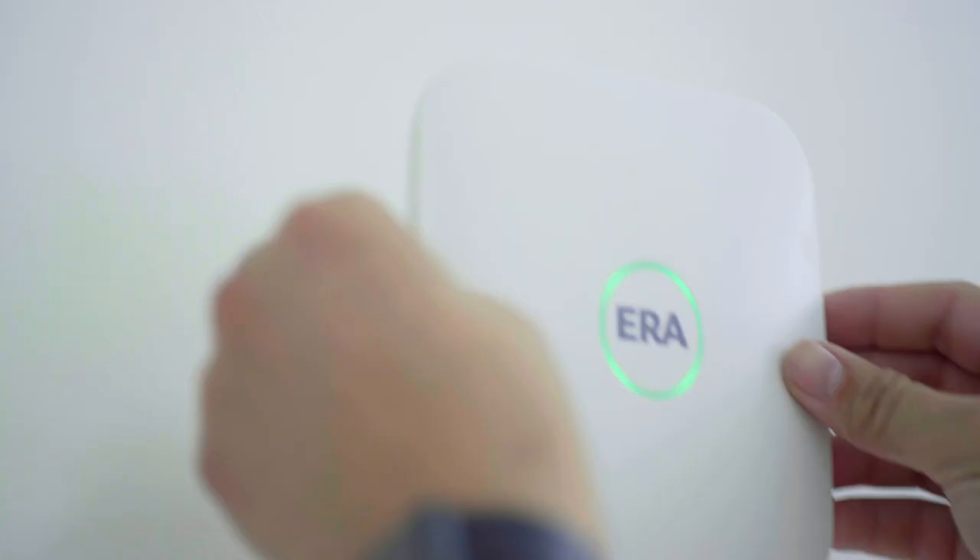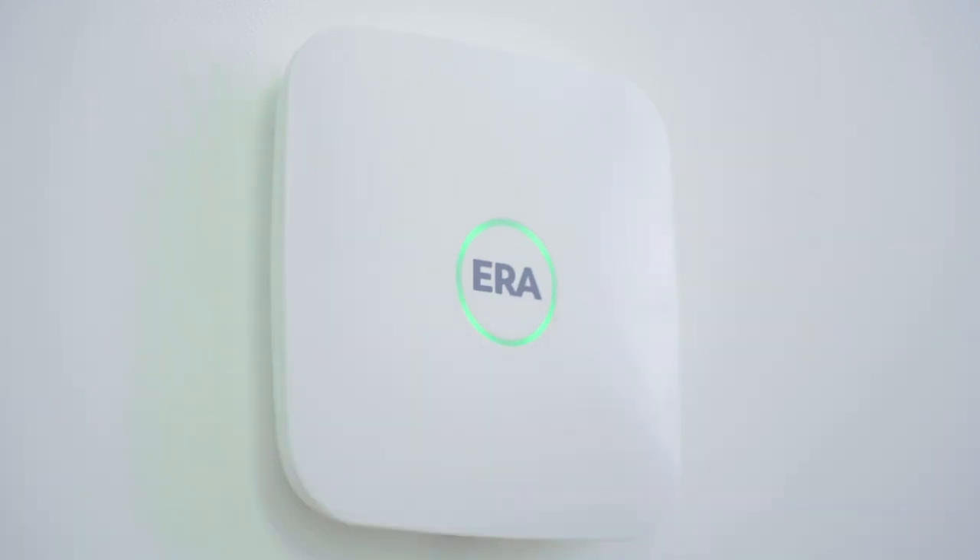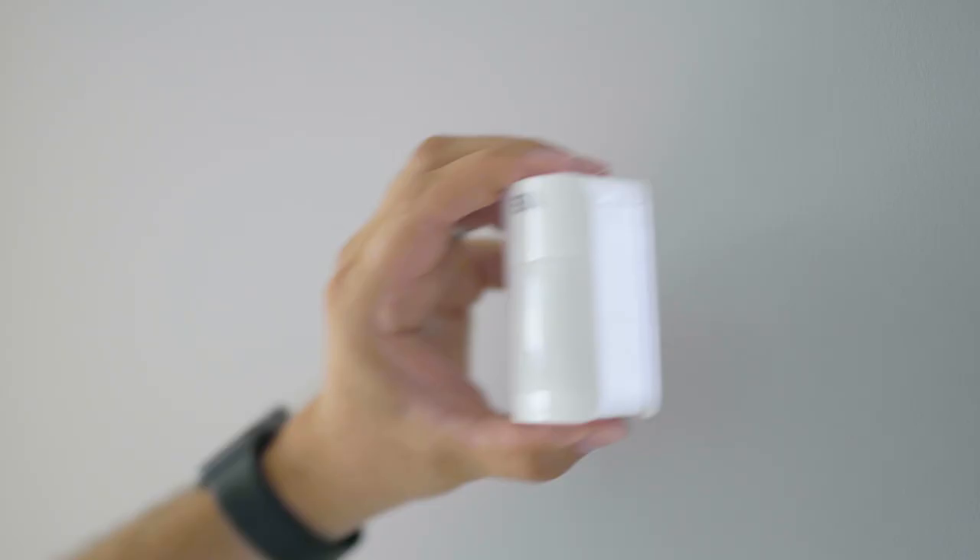Completely wireless, the Era Protect alarm system hub is easy to install, set up and operate with no need to hardwire any accessories.